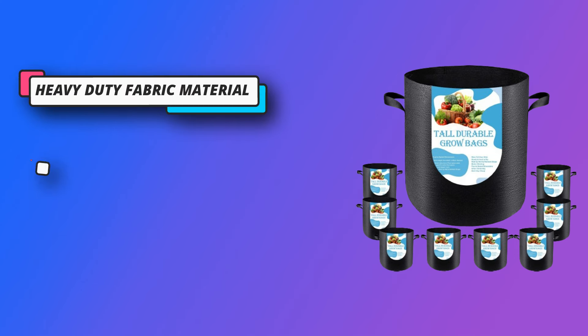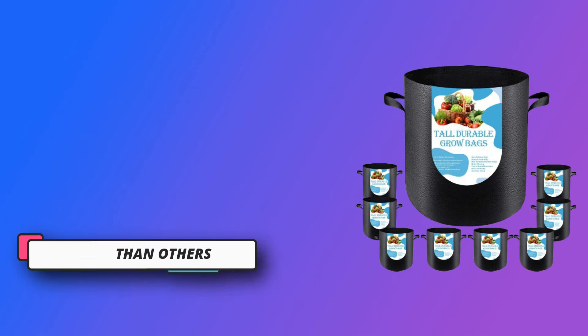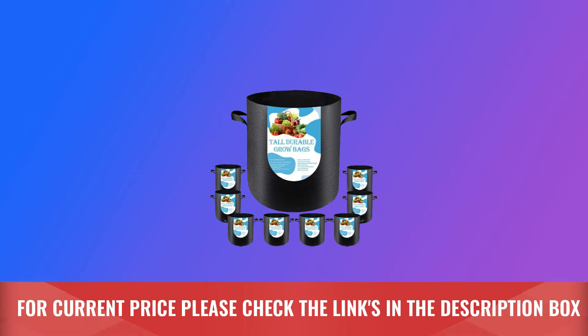Check out their products to get your plants started on the right track. They hold up well and maintain shape, true to stated dimensions. For current price, please check the links in the description box.